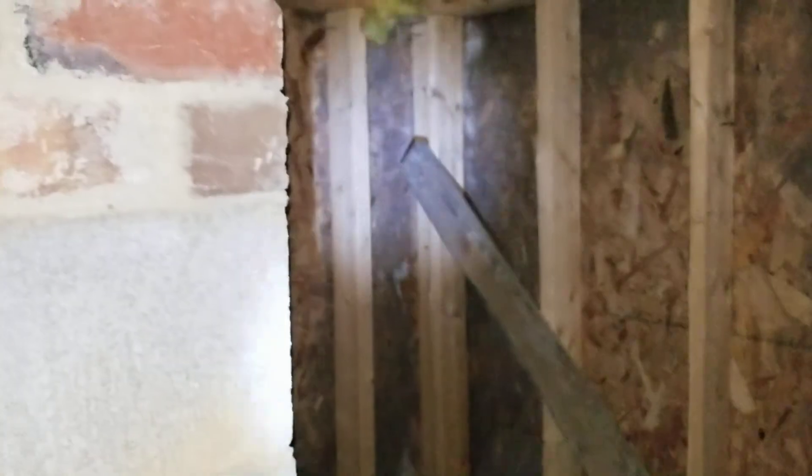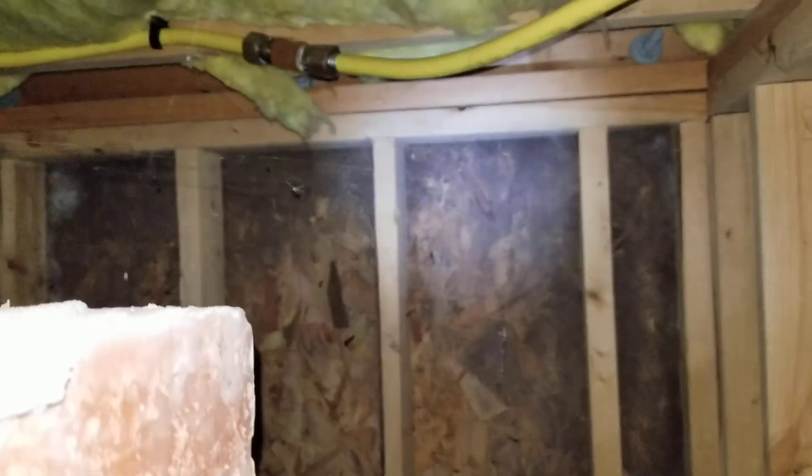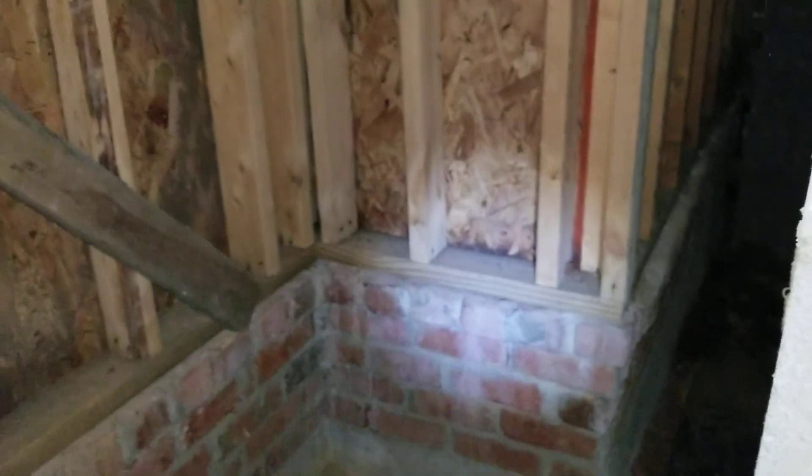Coming back over here — this is directly under the chimney. It's not so good in that corner, same thing here, in that corner. Then it gets dry. A little bit at the bottom there — you can see it. Not as bad, that's for sure.